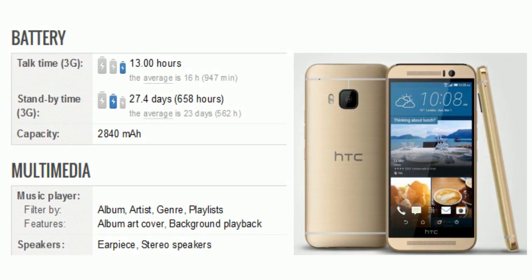Now let's take a look at the battery and multimedia. Talk time is up to 13 hours, standby time is 658 hours, and battery capacity is 2840 mAh. In multimedia there is album, artist, genre, playlists, album art cover, and background playback. The speaker includes an earpiece and stereo speakers.